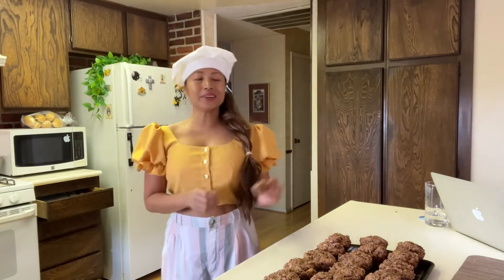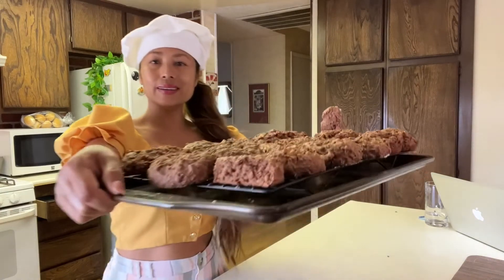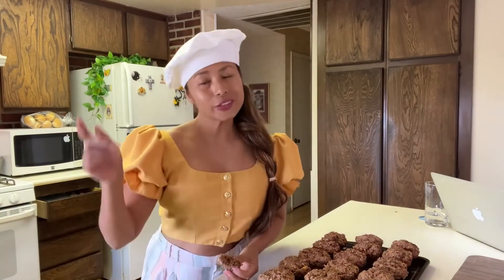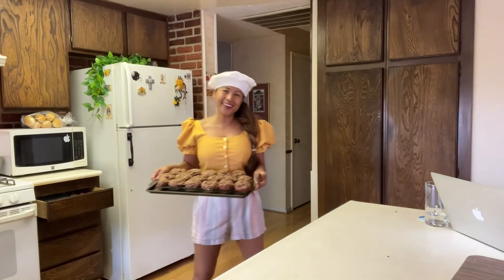I'm done for today. I'm going to sit down with my friends and have a cup of tea and enjoy this beautiful banana cookie. Don't forget to subscribe and make a comment below. Until next time — peace out, bye guys!